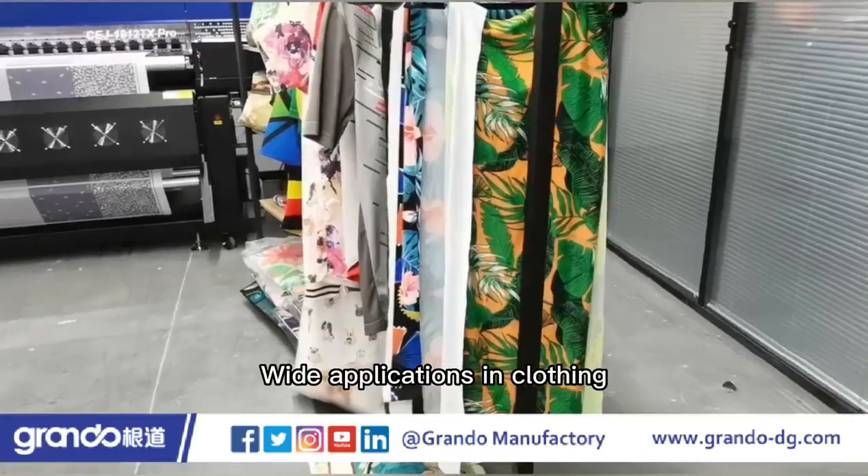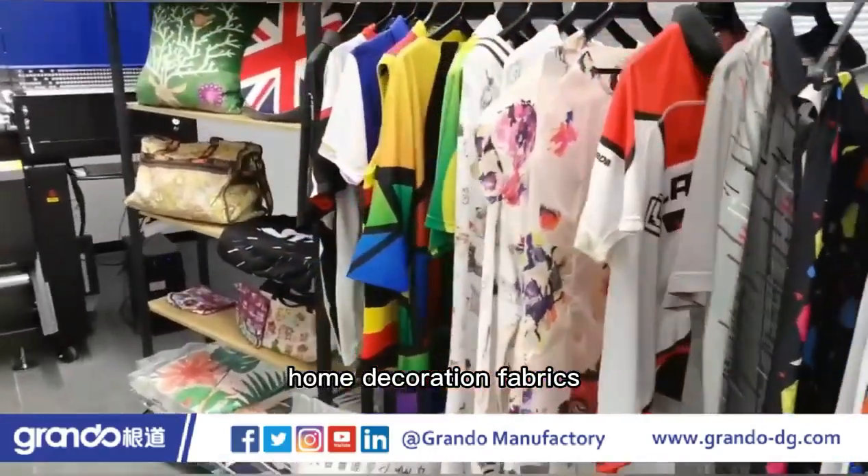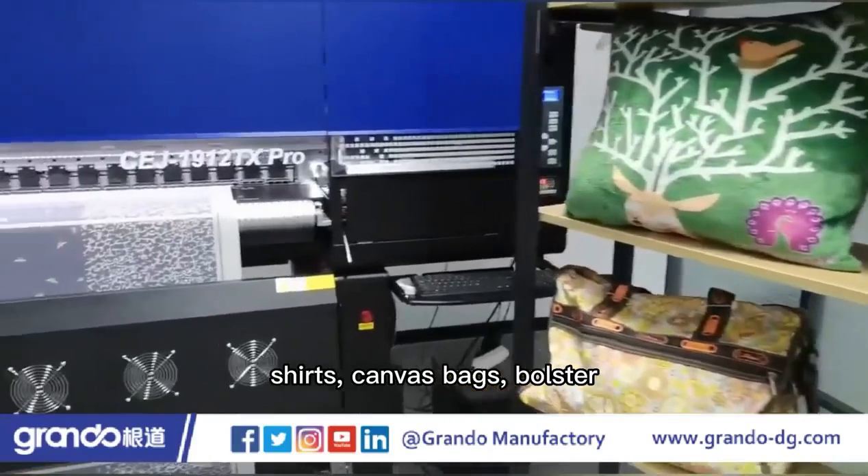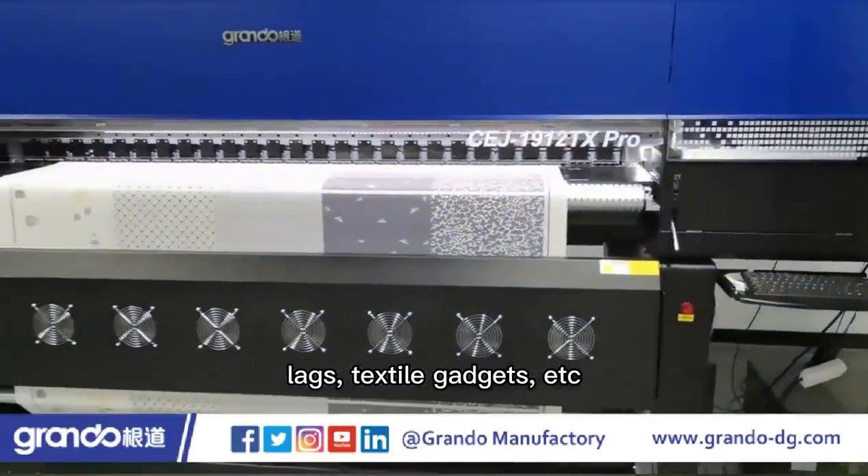Wide applications in clothing, home decoration fabrics, sampling, shirts, canvas bags, bolster, scooter, lags, textile gadgets, etc.